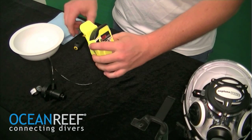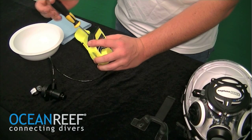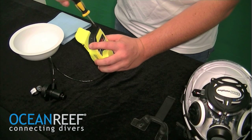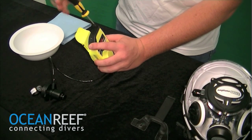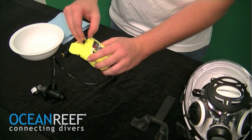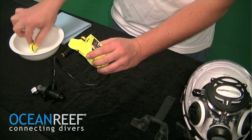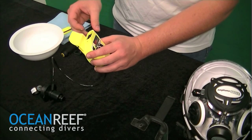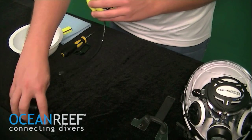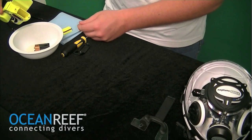With a flooded communication unit, you're going to start with the small screwdriver that's provided with each communication unit to remove the screws at the top of the battery compartment. Once the cover is removed, use a fingernail or a small screwdriver to remove the battery plug. With the battery in here and water, it's best to remove both units from the battery compartment.